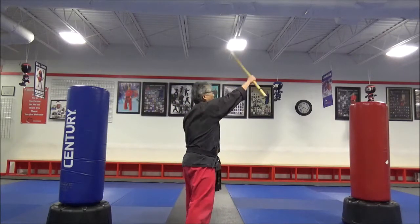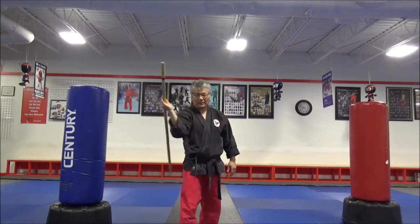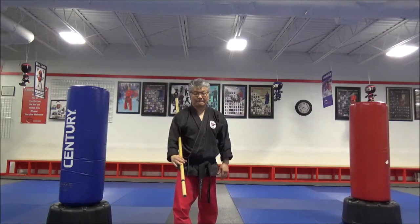Down, lift, back to the front, outside, inside.